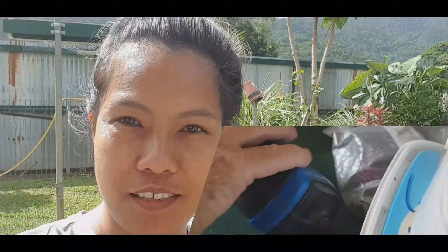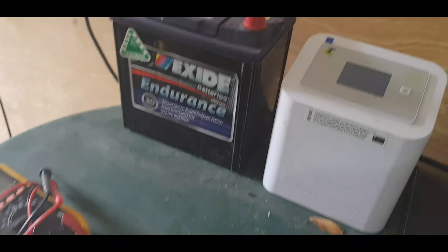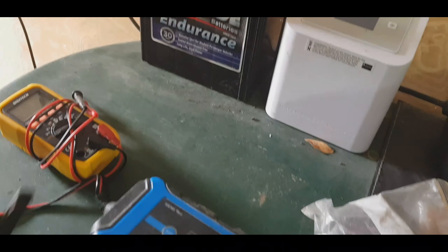Hi guys, in today's video we're going to charge the battery and test how much voltage is inside the battery. We're going to charge this one because we used it yesterday.